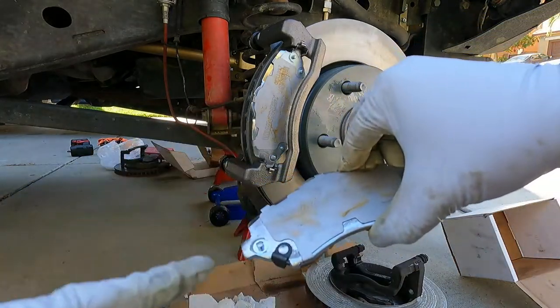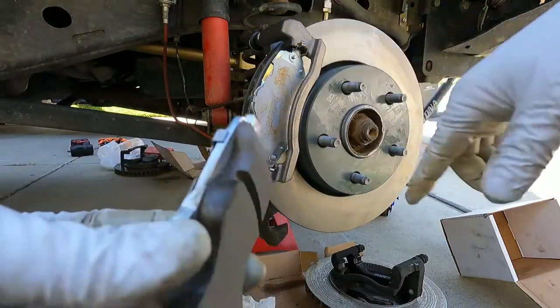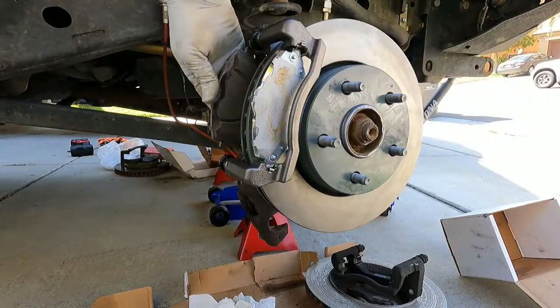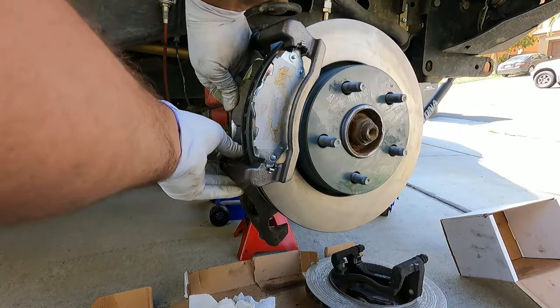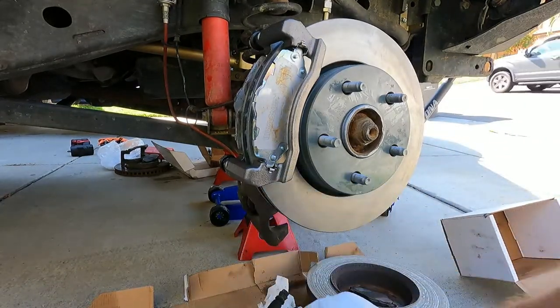Same with the inside pad - you'll notice this one has a little squealer noise maker. On this vehicle it looks like it goes at the top. Same thing, just put a little bit of grease on that and get it in place. Now here's the messy part, so it's a good idea to have a few rags or paper towels handy before we pull off that caliper brake line.